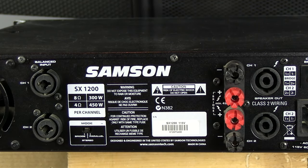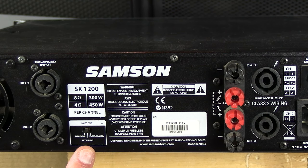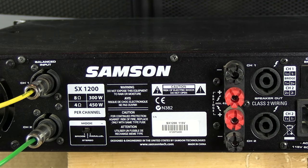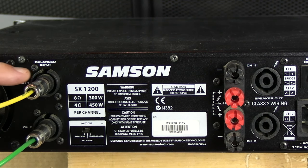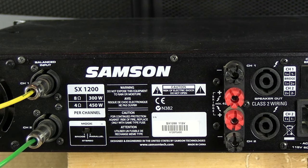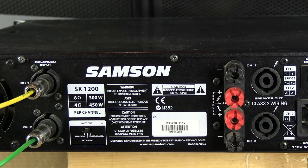Now we'll talk about probably the most important feature on all amplifiers: the mode. You have bridge mode, stereo mode, and parallel mode. In stereo mode, the switch is in the middle, and the amplifier acts as a stereo amplifier — like two separate amplifiers, channel one and channel two. Whatever input is coming into channel one goes out on speaker one, and channel two input goes out on speaker output two. Stereo mode is the most used mode for most PA setups.